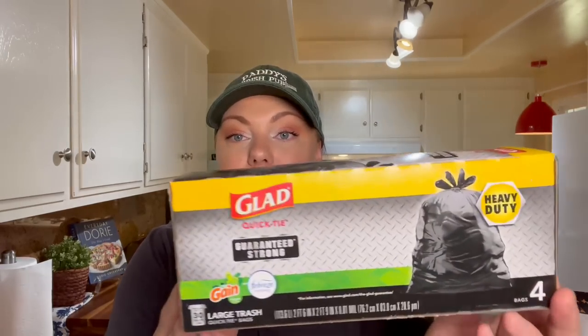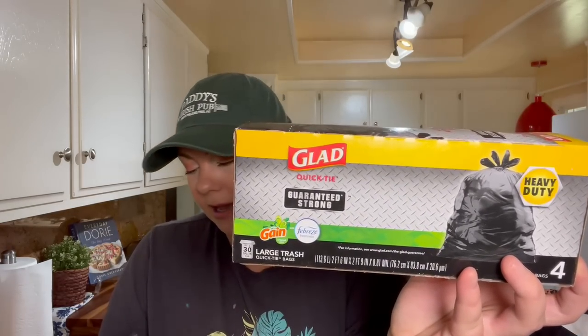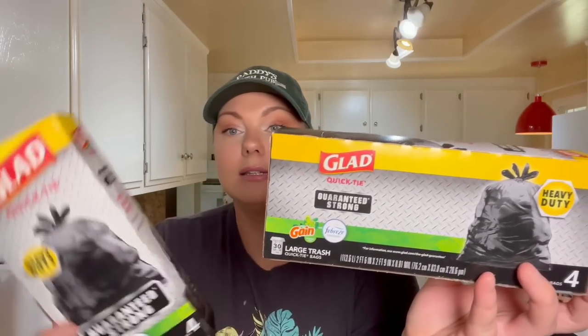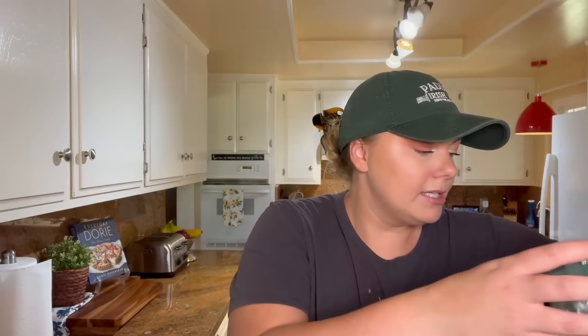I also got — purely out of convenience, I don't think this is a good deal at all — two boxes of these heavy duty Glad trash bags. You get four bags in here and it fits a 30-gallon can. It does have the Gain scent. I got these for cleaning up the house and maybe taking some things to the trash or the dump.